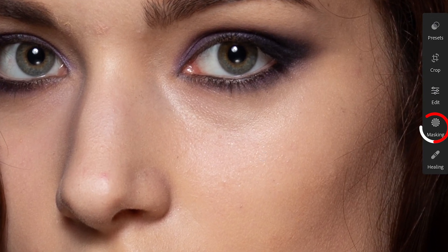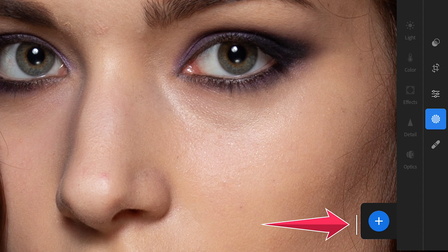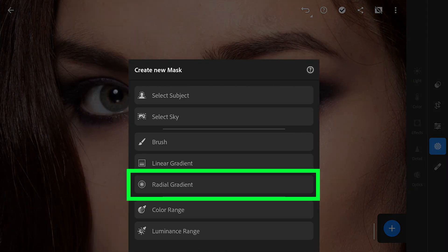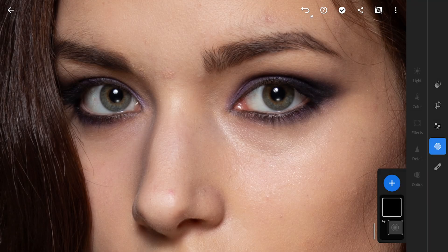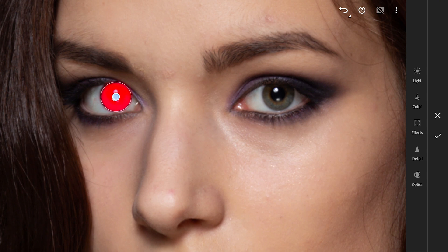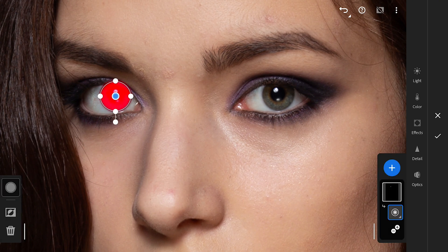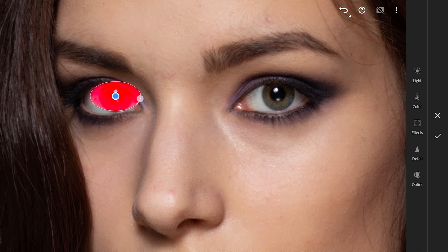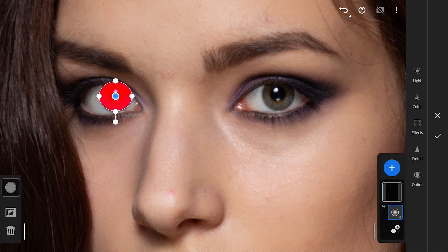Opening the masking filters. Tapping the plus button and choosing the radial gradient filter. Making an ellipse and placing it on the iris. Make sure the edges are not too hard by altering the feather value. Resize the ellipse to the exact size of the iris.